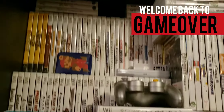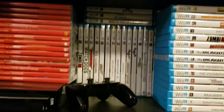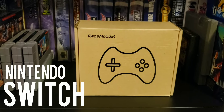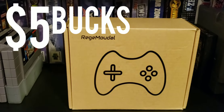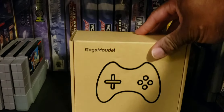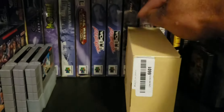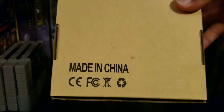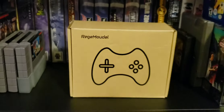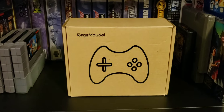Welcome back to Game Over. I got another cheap product for you guys — this is for the Nintendo Switch and it cost me five bucks. Look at that casing — generic, generic. Let's see how the back looks. Whoa, made in China. All right, let's open this bad boy up and see what we got.